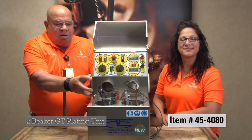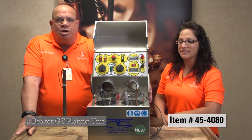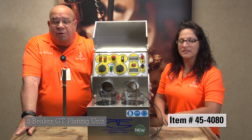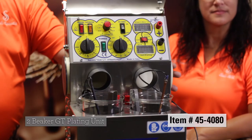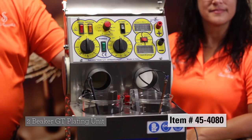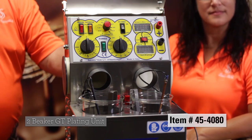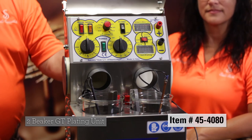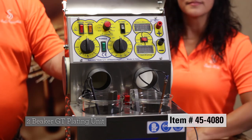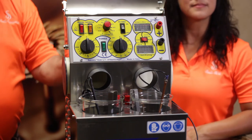This is an all in one unit. You can hook up a quattro unit, you can hook up the RB unit we just showed you. This will collect your fumes, this will keep you healthy and safe. It has dual voltage, you will put your rhodium in, you have your electro clean. It has a timer, it has an automatic heater. This is a simple, easy to use, self-contained plating system.